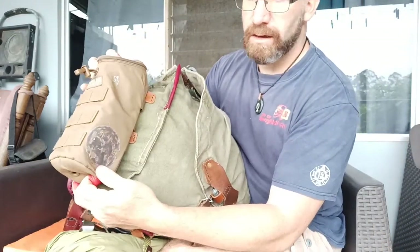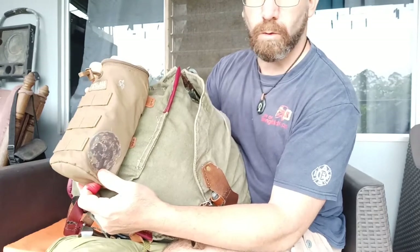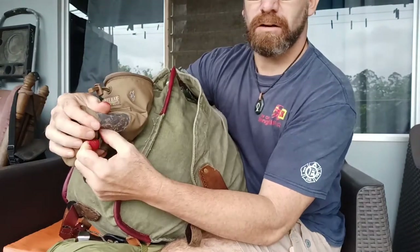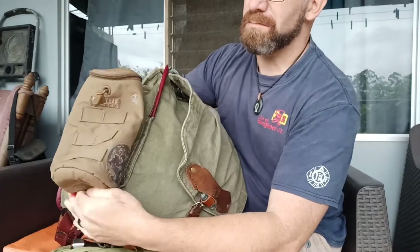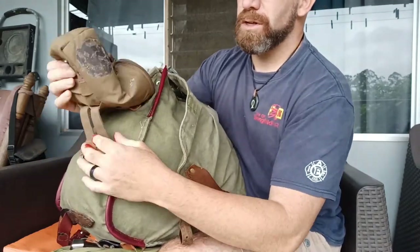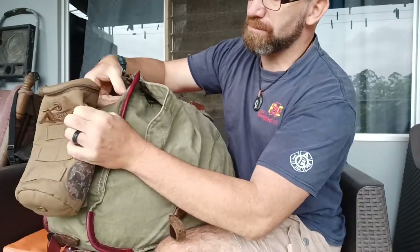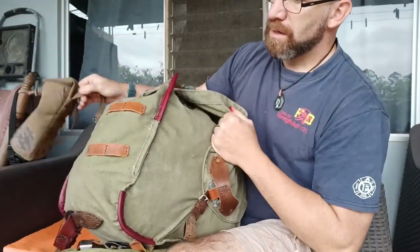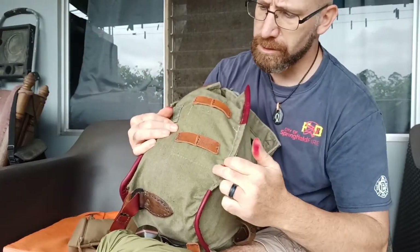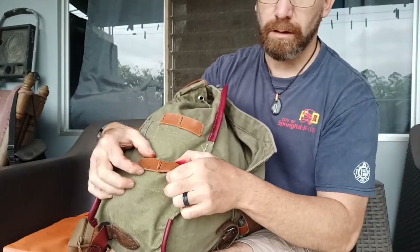Right now I have a Camelback MOLLE set up on the side for a water container. I removed the original little pouch with a leather strap on top, which I really didn't like. So I took that off and replaced it with some leather MOLLE tabs so I can take stuff on and put stuff off.